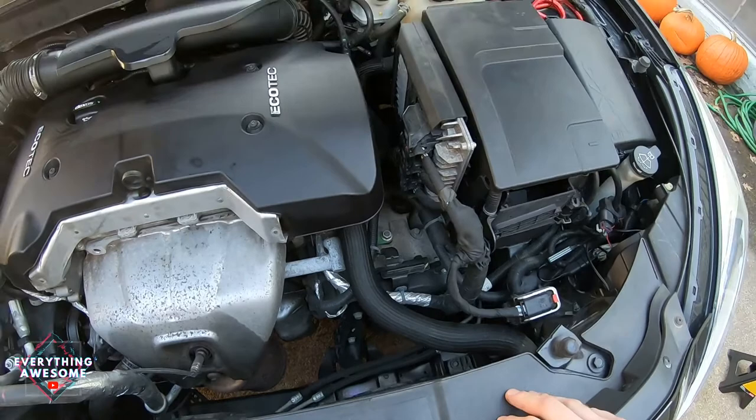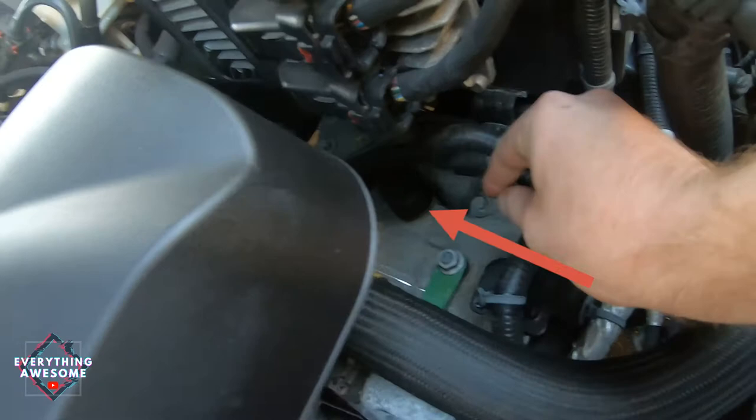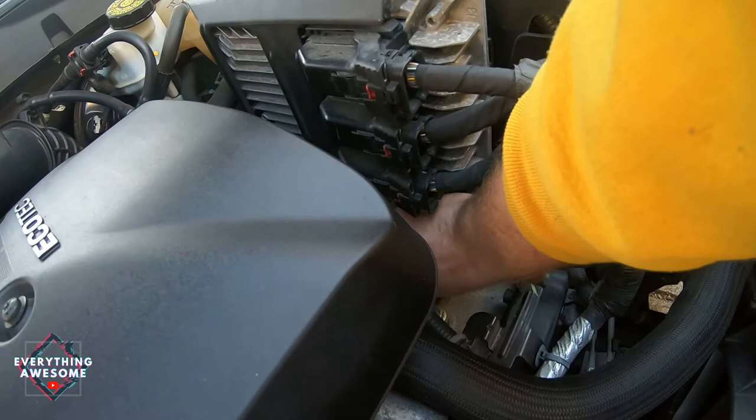To start, we're gonna want to find the transmission fluid cap right here. If you see it, it's right to the right of your motor. You're gonna want to unscrew that, and once you get it unscrewed you're gonna want to put something over it so no contaminants or pieces of junk get into your transmission fluid. One thing to do first: you want to drive your vehicle around for about 20 minutes to get everything warmed up before you do this job.